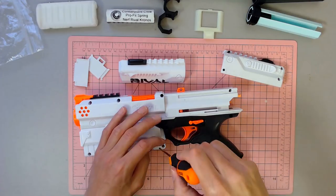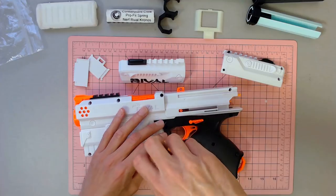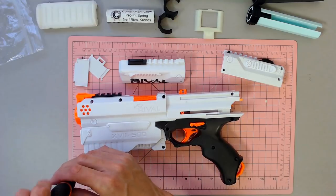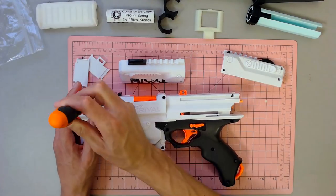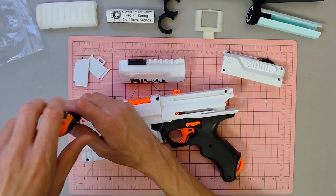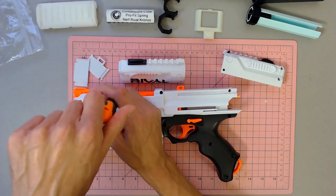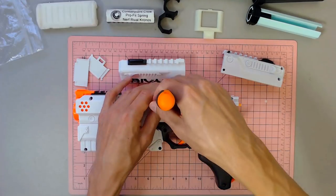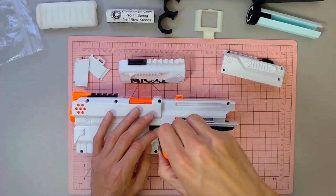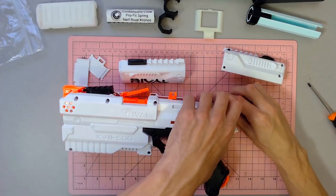I was made aware of a part that will allow you to use Longshot springs, but I don't know that I want to go that route, so we're going to start with the Pro Fit spring. I don't want this to necessarily be a monster to prime — I want it to be a nice, easy-to-use blaster for whatever game I take it to. If I get to the point where I want to do a Chrono Mag or something, then the Longshot spring may make more sense, but until then we're sticking with this.